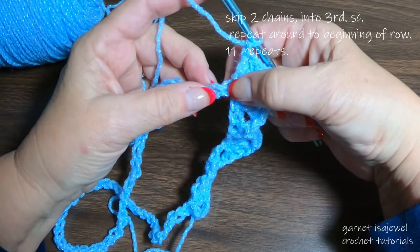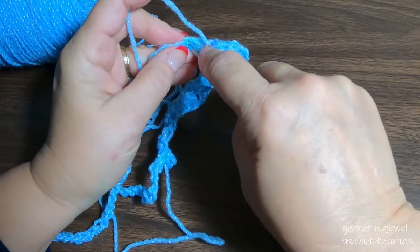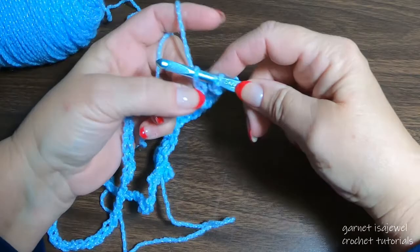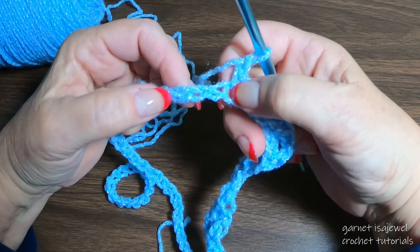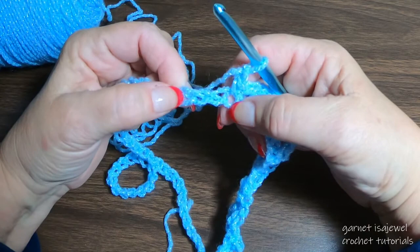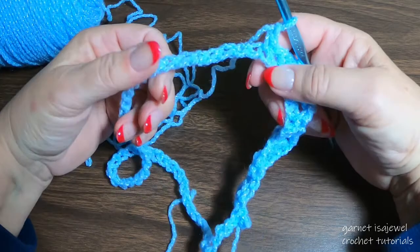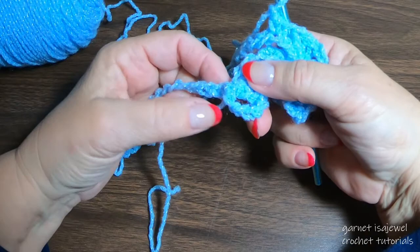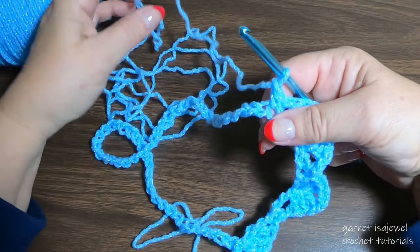Here are the double crochets, so count the next one — one, two — and in the third one place a single crochet. Chain one, then continue around: skip one, one, two, and in the third one you'll get the six double crochets with the chain two in the middle, then one, two, third one — single crochet. Continue that all the way around, then pause your video and take your time. Once we get past this first row it does get easier.